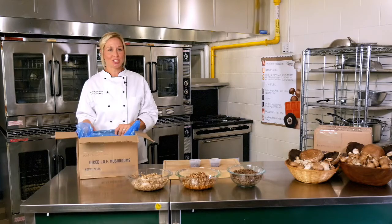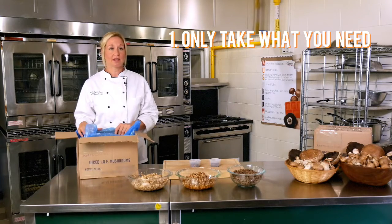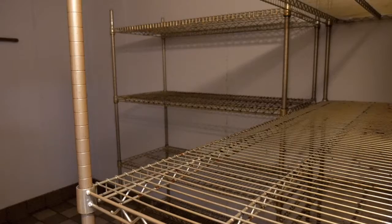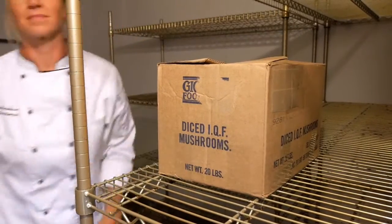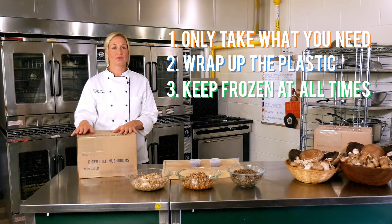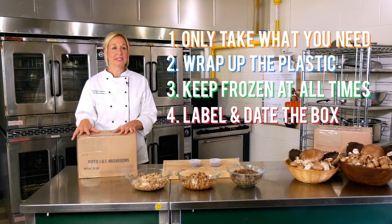When you're preparing your school nutrition dishes, only take what you need. Then wrap up the plastic and freeze the remaining mushrooms. It is best to keep them frozen at all times.